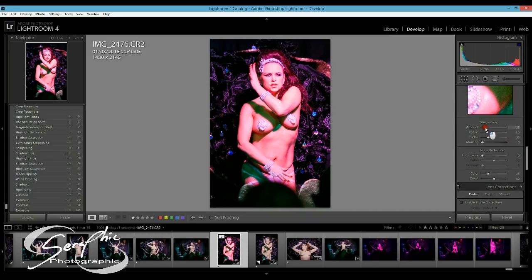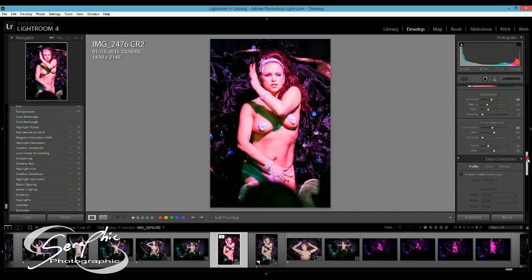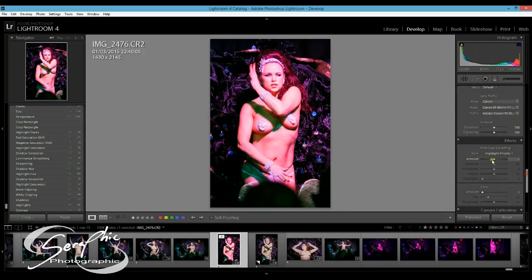Whilst I'm just doing this section, I'm just going to sharpen that up, bring a bit of noise reduction in, just to deal with some of the grain that's in the image. I'll leave that for now.